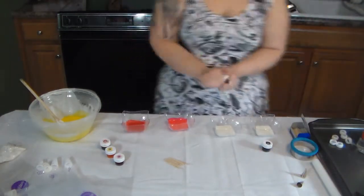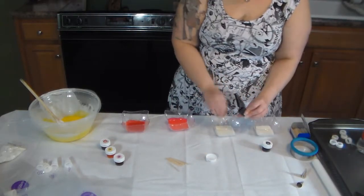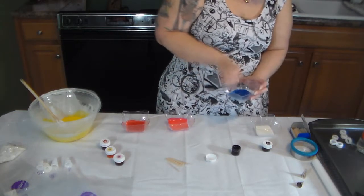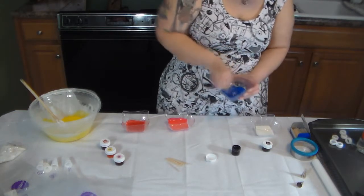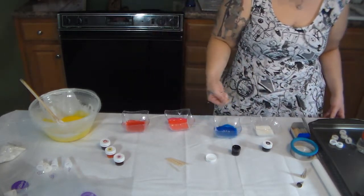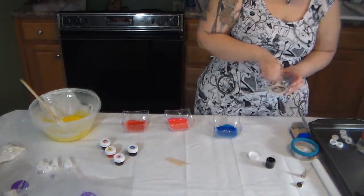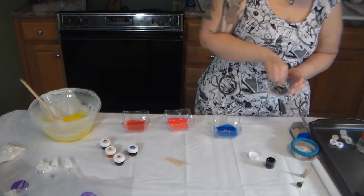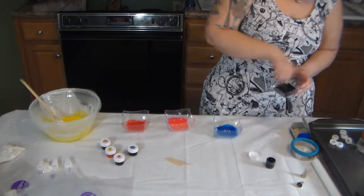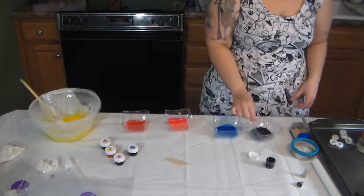And we're going to do the blue, and now the black. All right — now we have our black and we are done mixing all of our icing.